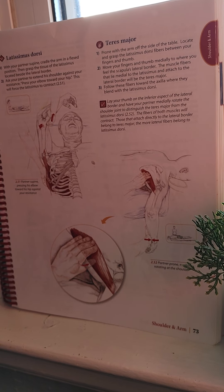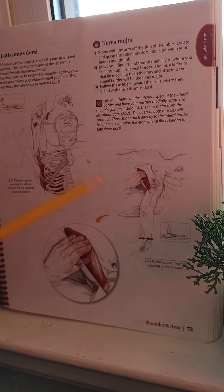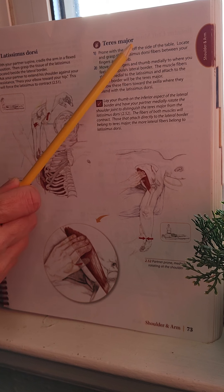With your partner in supine, cradle the arm in a flexed position and grasp the tissue of the Latissimus Dorsi located beside the lateral border. Ask your partner to extend the shoulder against your resistance — pressing the elbow toward the hip. This will force the Latissimus Dorsi to contract. The partner is pressing the elbow toward the hip against the client's resistance.